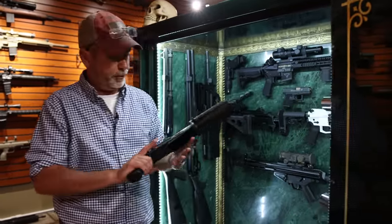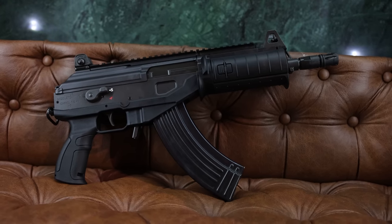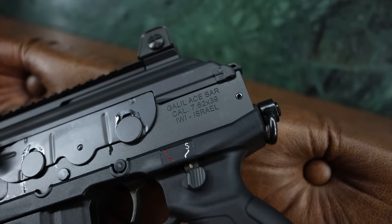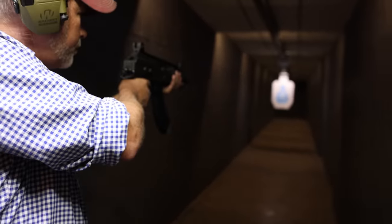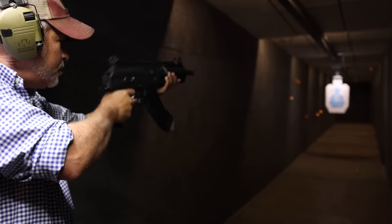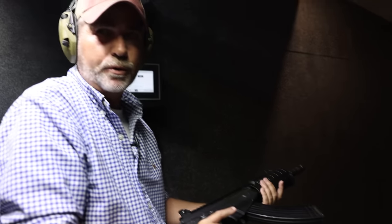Next one is the Gal, 7.62x39, with a flame flute conversion. Can't wait to try it out. That's a flamethrower.